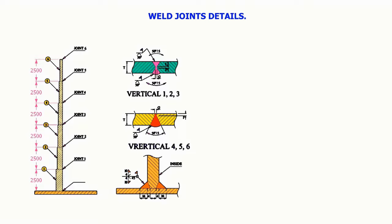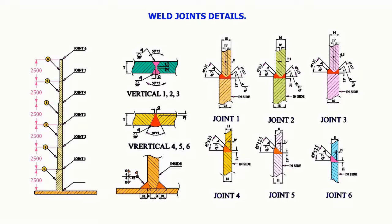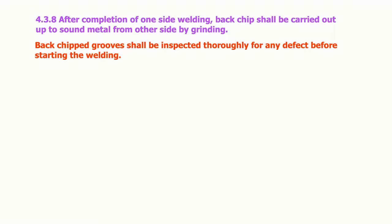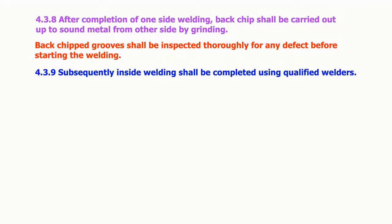Weld joint details. After completion of one side welding, back chipping shall be carried out up to sound metal from the other side by grinding. Back chipped grooves shall be inspected thoroughly for any defect before starting the welding. Subsequently, inside welding shall be completed using qualified welders.